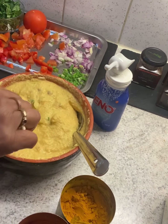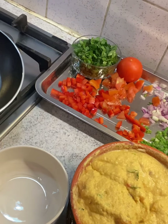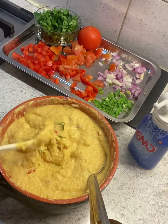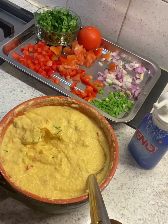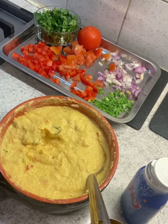Now everything is mixed. I've got a pan here — whatever size your pan is, take the batter accordingly. You can call it an uttapam, but uttapam is made with rice and dal. I'll take about three tablespoons of batter according to my pan, and to that we are going to add a little Eno fruit salt, then mix it gently.